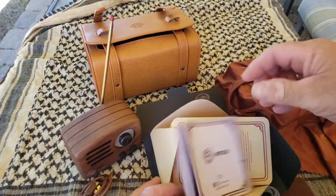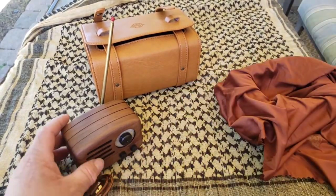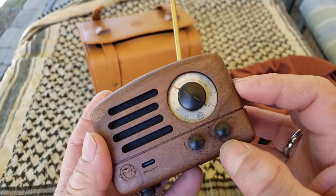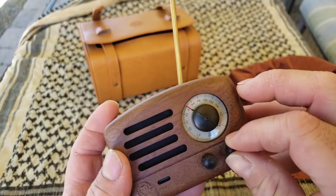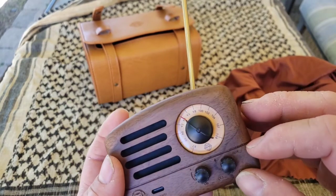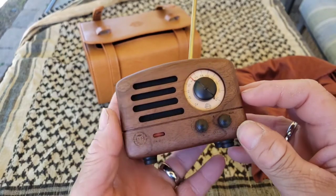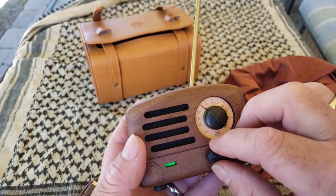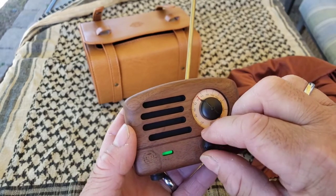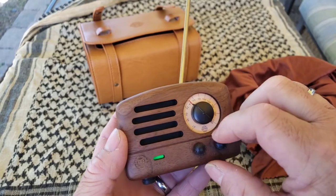Let's turn this on and check it out. You've got the on/off button right here, Bluetooth so you can connect whatever you want, an auxiliary input right here, and radio mode. It goes pretty loud.